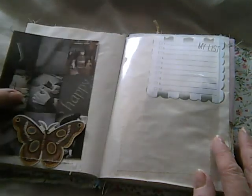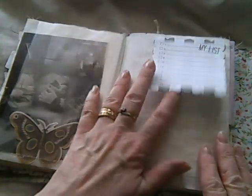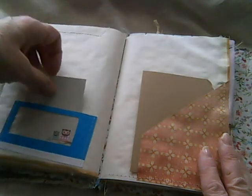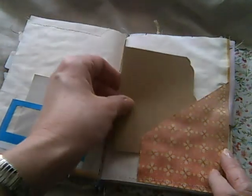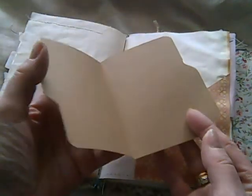On the other side I've added a butterfly embellishment and tucked a postcard behind there. That's the other side of the clear pocket and just a random list I had, so I've stitched that in. This is from an envelope and it's created a little pocket, and some scrapbooking paper I've used to create another pocket. There's also a file folder I made a while back, so I've just tucked that in there as well.